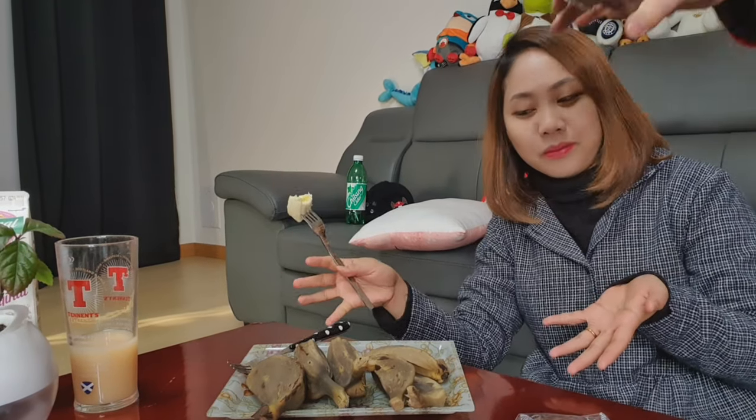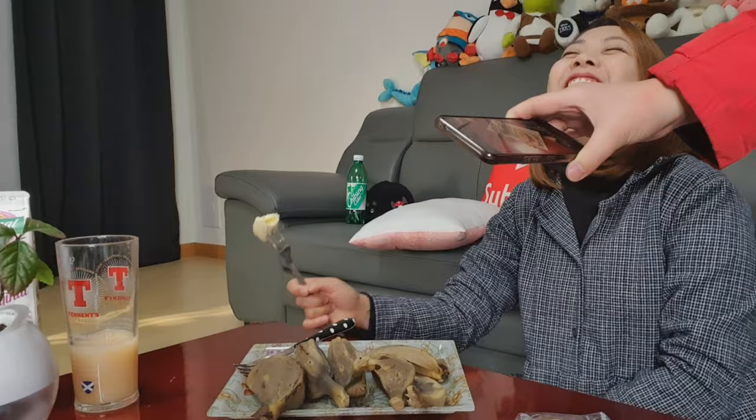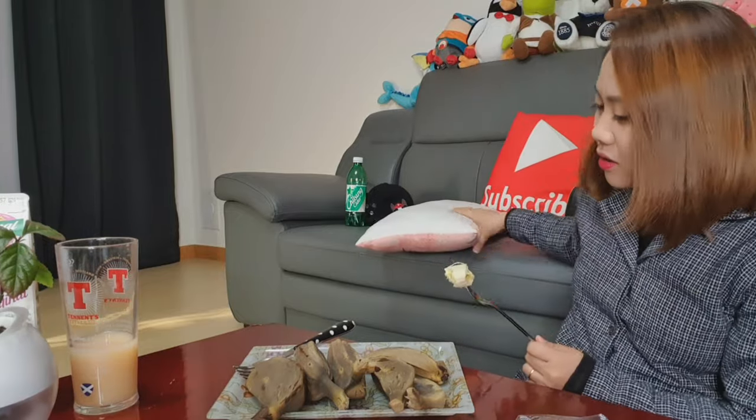What are you doing? Eating breakfast. With a light? What is it? What is this? What kind of banana? You're vlogging! You're starting to vlog now? Come here, sit down there.